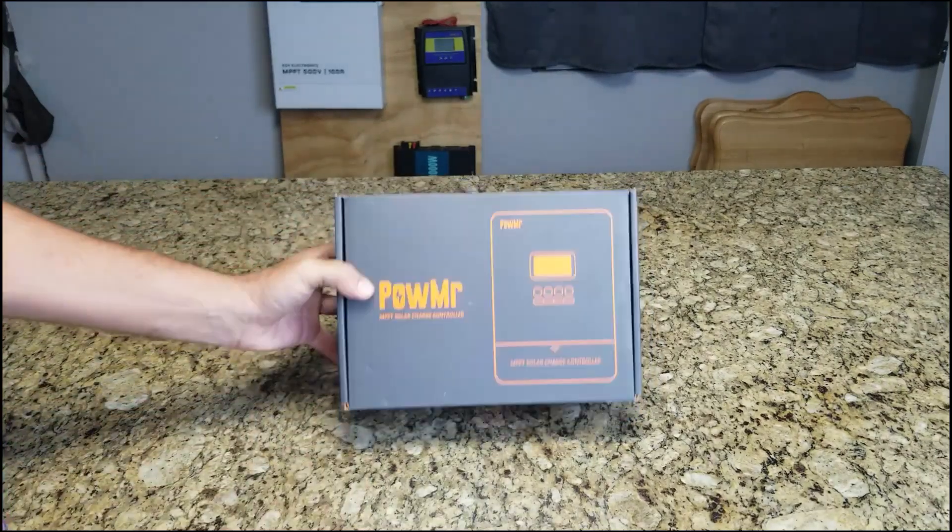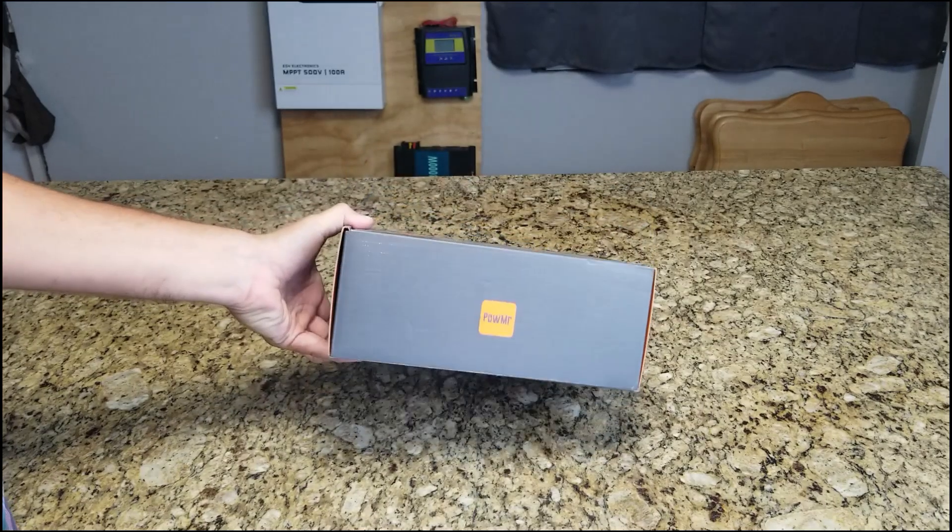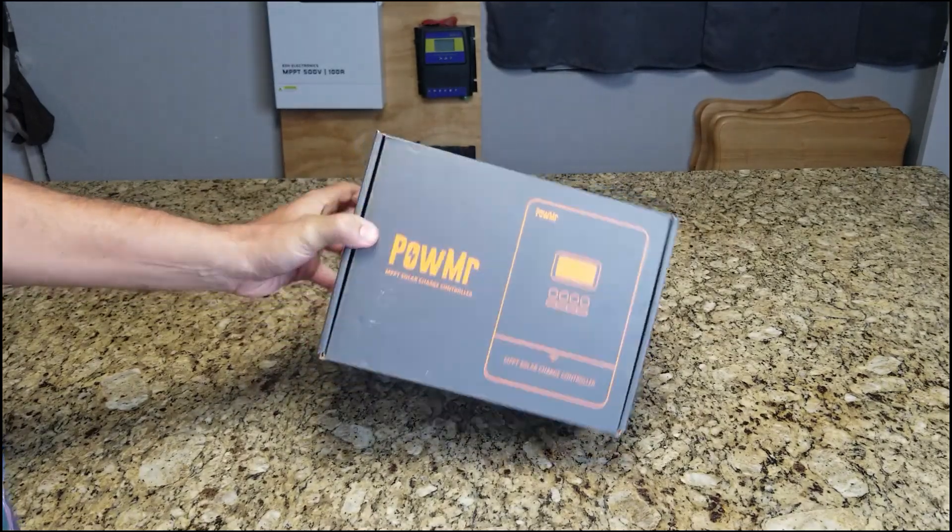Hey YouTube, today we're going to do a real quick unboxing video on the Power MR-60 Amp MPPT charge controller.